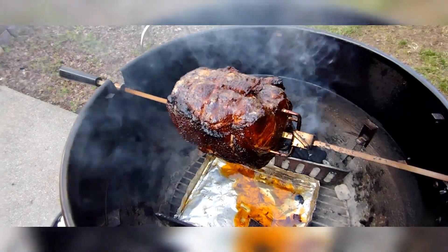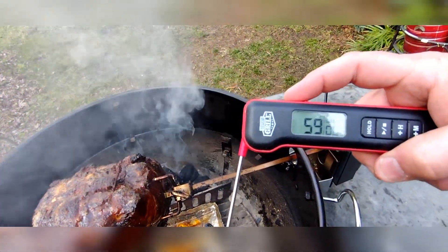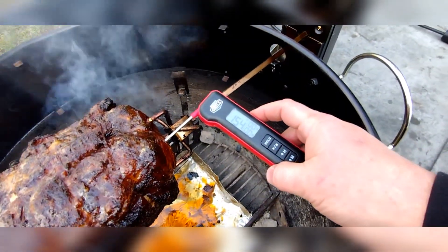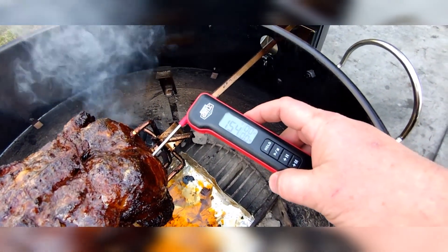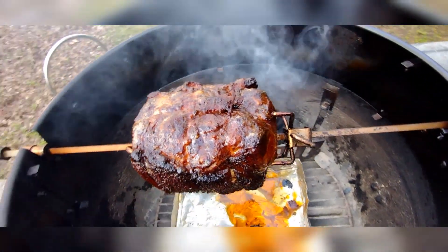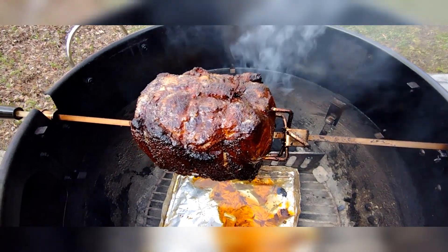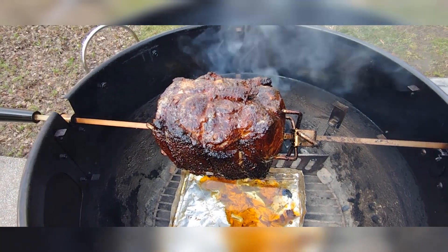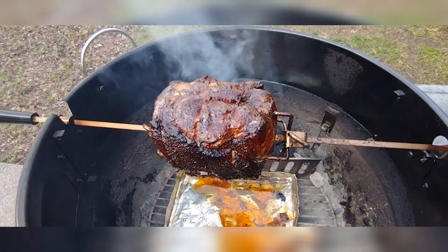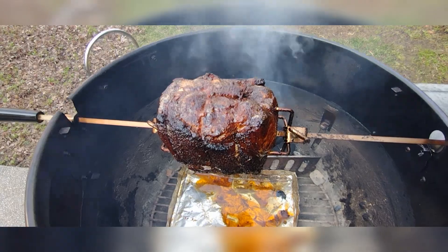I got the rotisserie shut off for just a second. It was 55 degrees outside when I started. Let's see this temp — we're at about 154 degrees, about ready to hit that stall if we haven't already. I'm gonna close this back up and let it go. I'm not going to wrap, boat, or anything like that — just going to let it ride on the rotisserie the whole time. It's kind of an experiment; we'll see how it turns out.